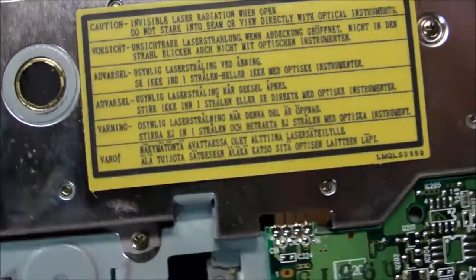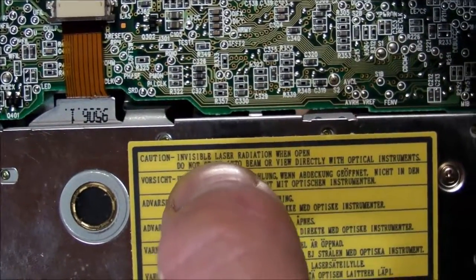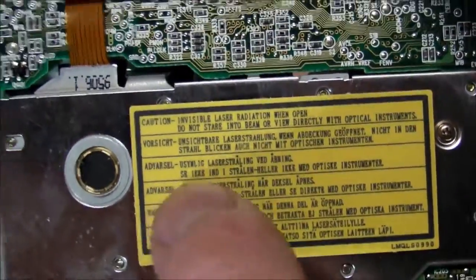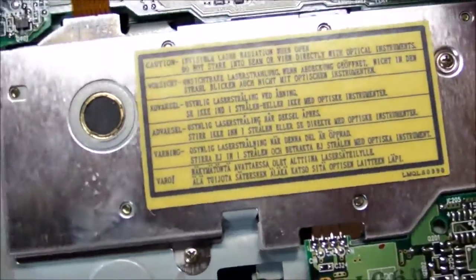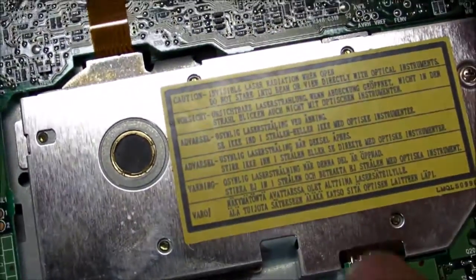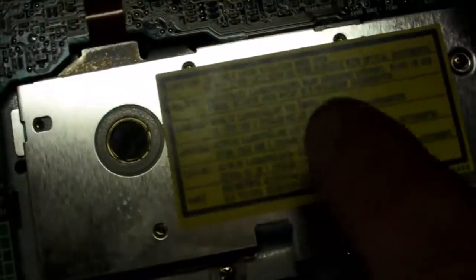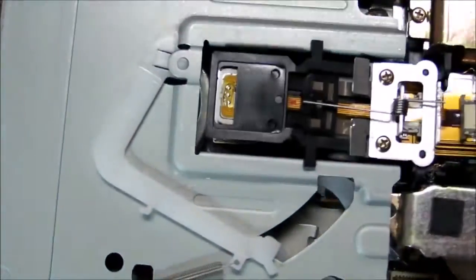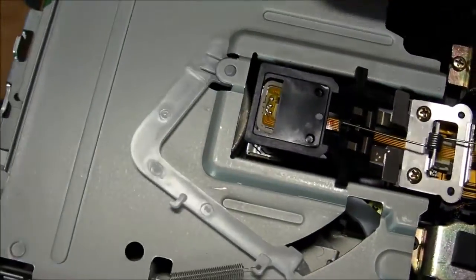The thing that controls the fine adjustment is this contraption down here. Look at that — invisible laser radiation. We've got some IR laser stuff going in here, and I think this is actually a floptical drive where it uses optical sensing on the disk surface to determine exactly where the head is, to have very fine control over the tracks on the disk.